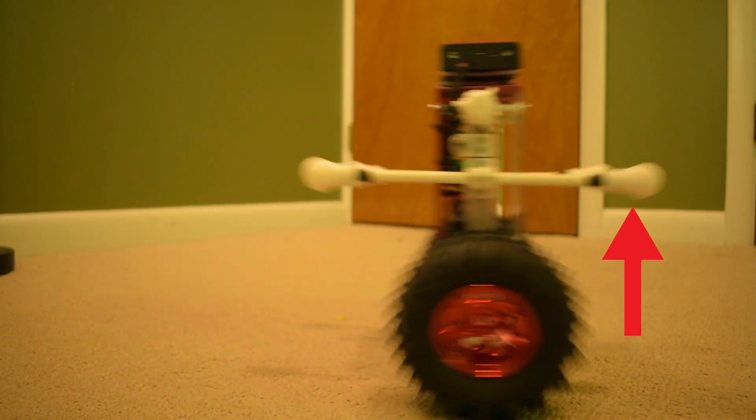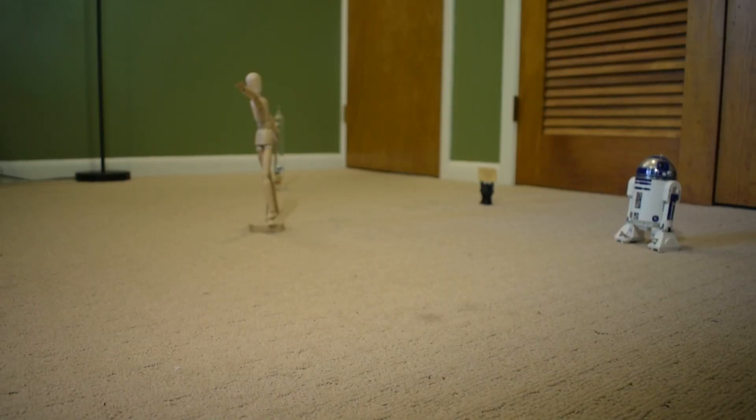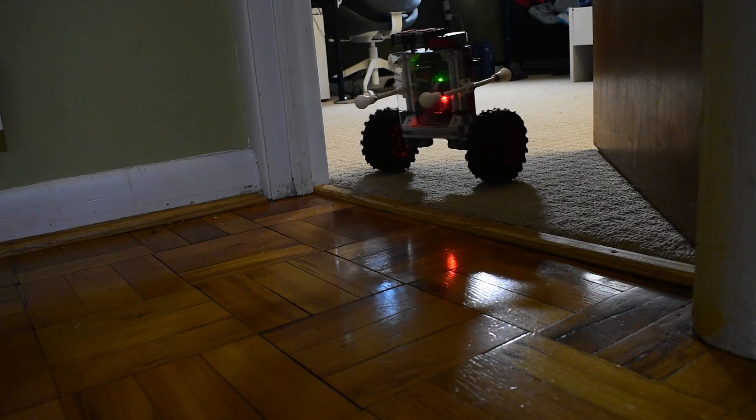You probably noticed these arms it has — they're there so that when the robot falls over, it catches itself and doesn't break. And what about outside?